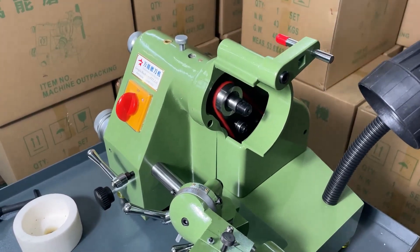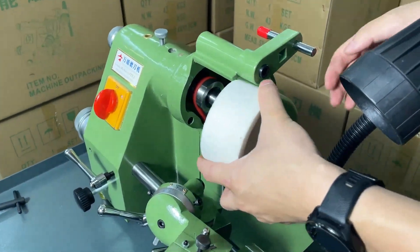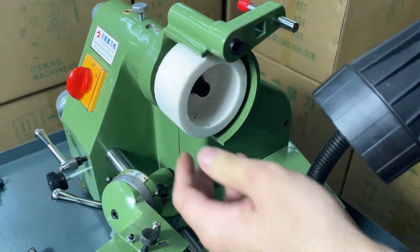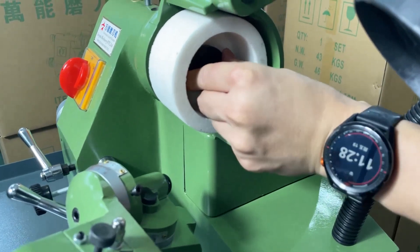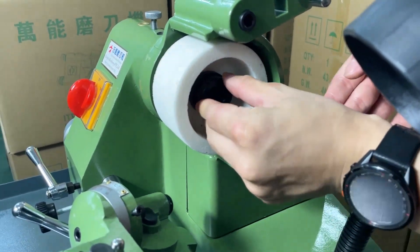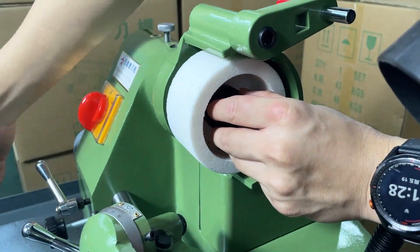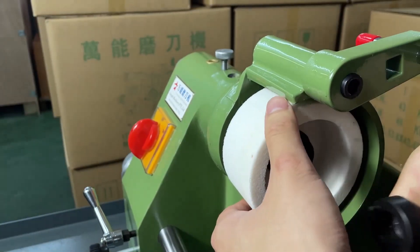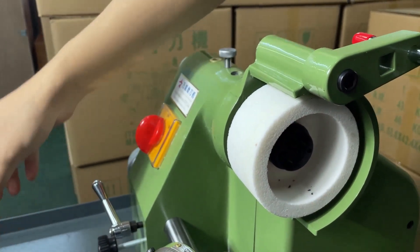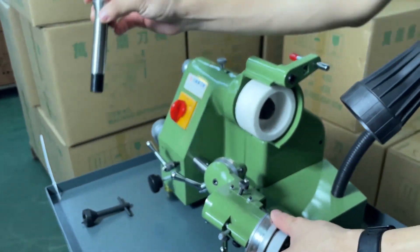Now let me actually grind a tool. First of all, we should install the grinding wheel — we need to put it in and use this tool to lock it. Then, we need to install the clamp.